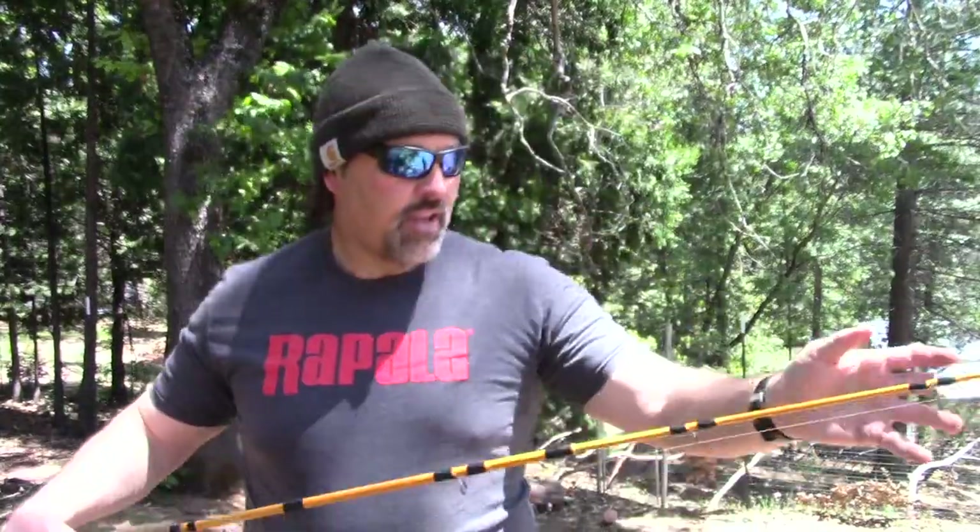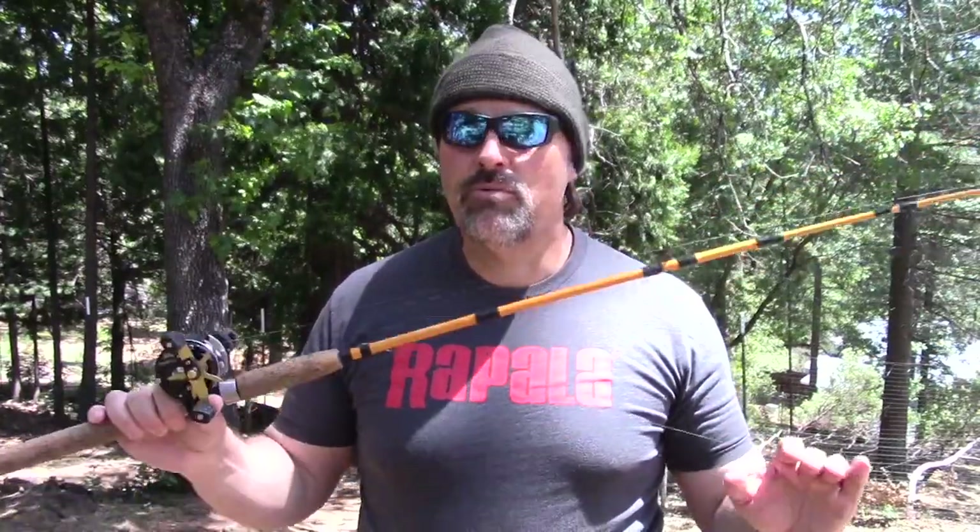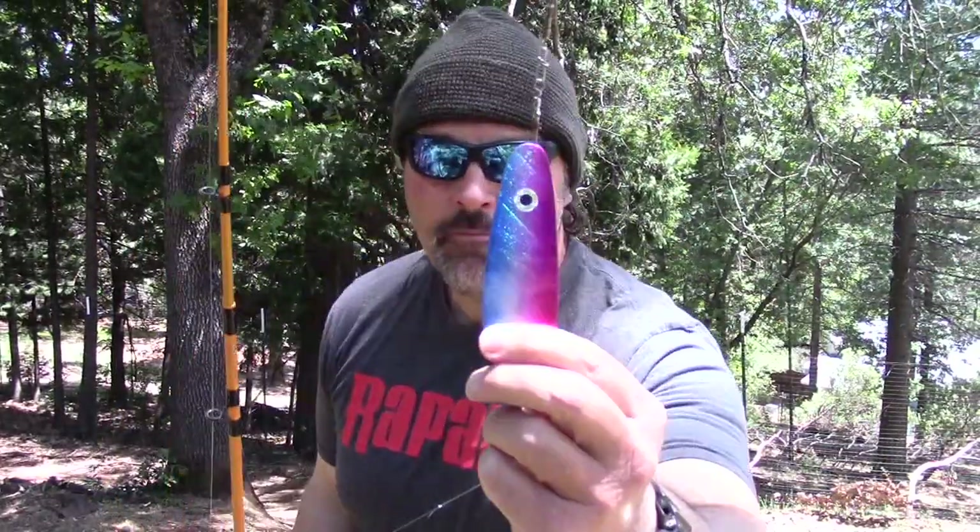I want to give my thoughts on the subject — lead core rods versus downrigger rods, different applications, stuff like that. Here is my signature series yellow lead core rod. If you've watched the channel much, you've seen this rod in action. I run my hybrid lead core rig on it and it works very well.